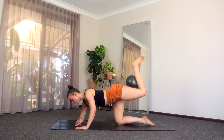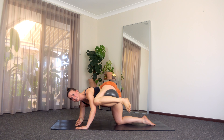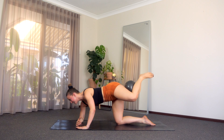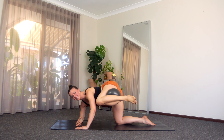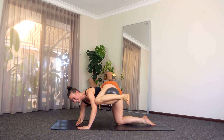Last six, five. Squeeze that oblique, four. Get that elbow — get that knee to that elbow. Last three, two, one. Squeeze it in, let's just hang out here — you've got eight, seven, six.